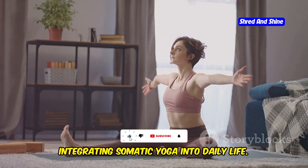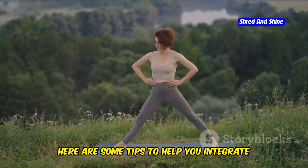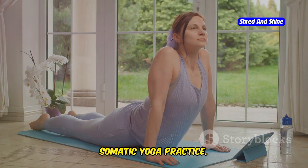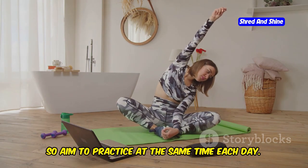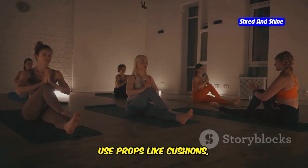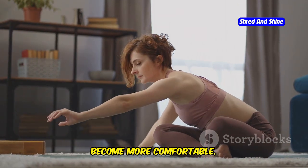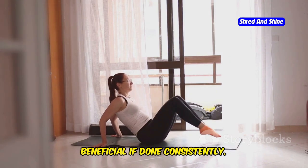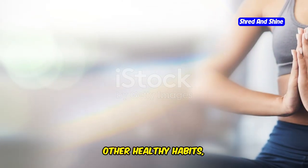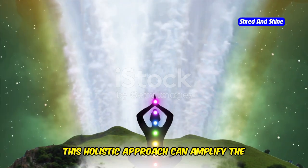To experience the full benefits of somatic yoga, it is essential to make it a regular part of your daily routine. Set a schedule by choosing a specific time each day — consistency is key, so aim to practice at the same time each day. Create a relaxing, quiet space designated for your yoga practice, using props like cushions, blankets, and yoga mats for comfort. Start small with short sessions, gradually increasing duration; even a 10-minute practice can be beneficial if done consistently. Combine your practice with other healthy habits such as drinking water, eating nutritious foods, and getting adequate sleep.